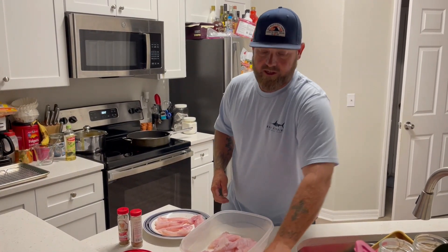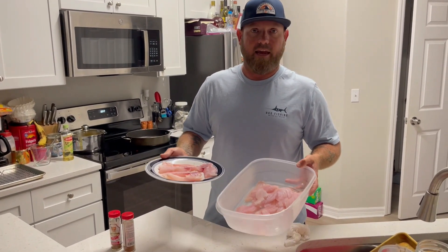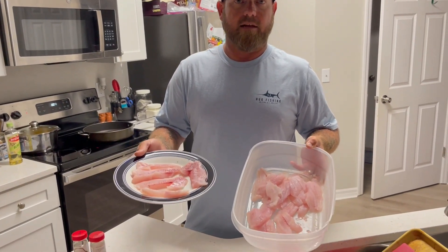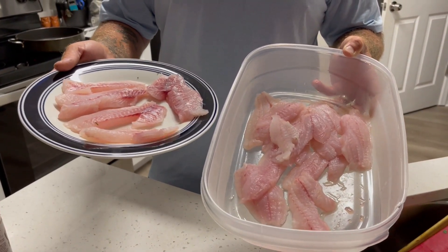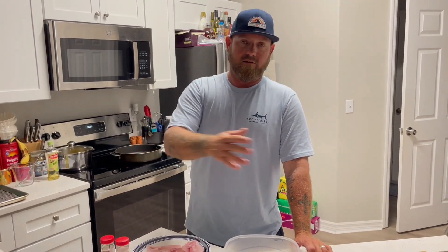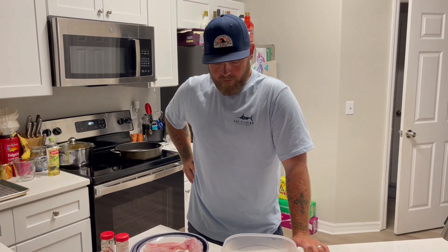So this morning Jake, myself, and a buddy went out and caught a three-man limit of mangrove snapper. We were actually catching snapper while we were tarpon fishing — I think we hooked five or six tarpon, landed one, fought a couple. It was a really good morning, and that's how wild the snapper bite is right now. We're doing other things and still catching our limit of snapper as we go.